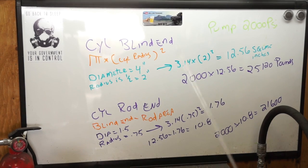Now you take the blind end area of 12.56 minus the rod area of 1.76, which gives you 10.8 square inches. Then you take the pressure of 2,000 PSI times 10.8, which gives us a pull force of 21,600 pounds.